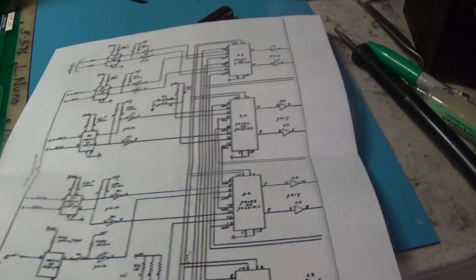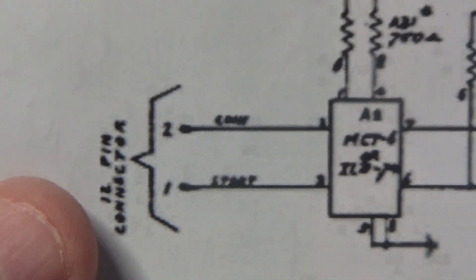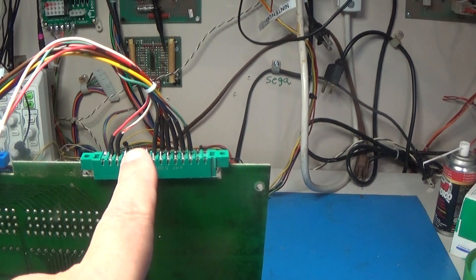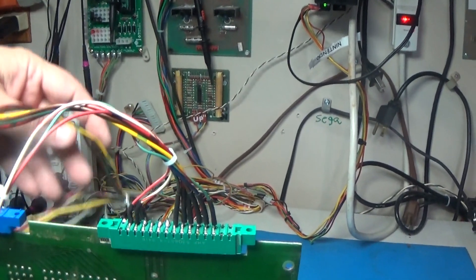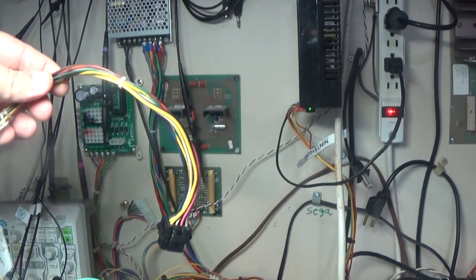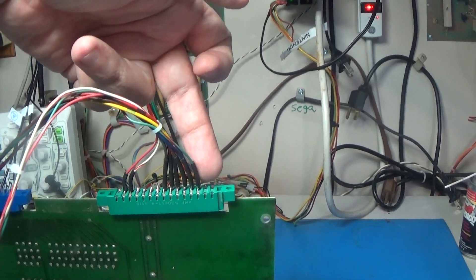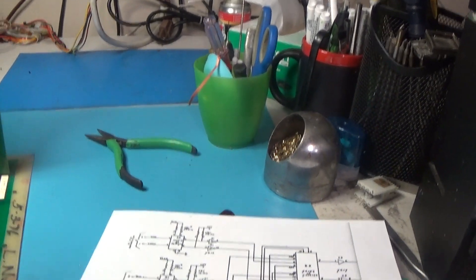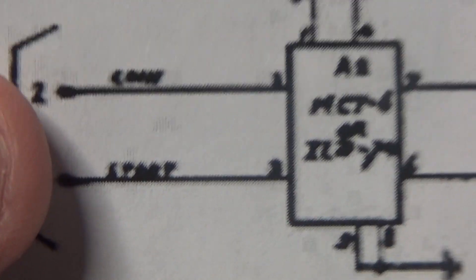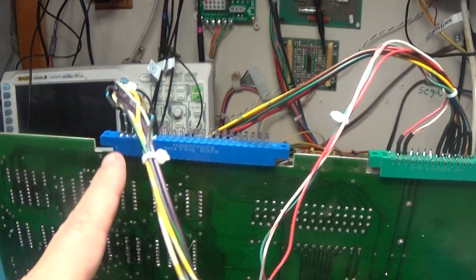This is the input part of the schematic for Seawolf. It's very hard to read, but up here is coin and start, which is on the 12-pin connector. The 12-pin connector is this guy, so I had to wire that in on these two pins. I already had these wired up because I have this set up to hook up a Seawolf audio board. I just had to add these two wires and a ground wire, because these all have a common ground — you ground them for the inputs to work. So here we have start and coin.